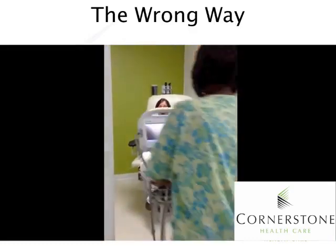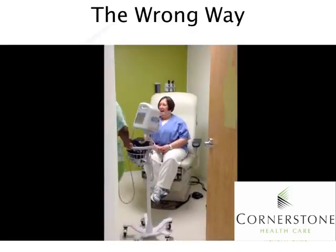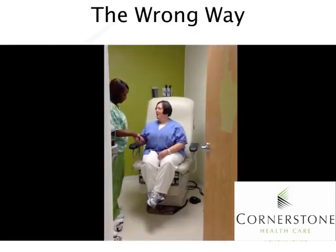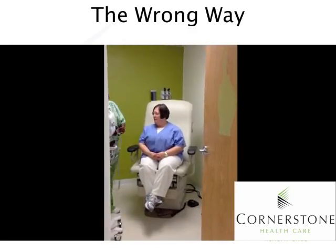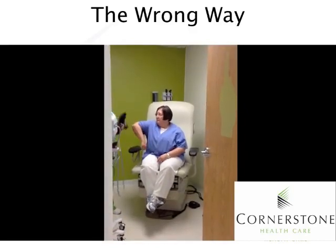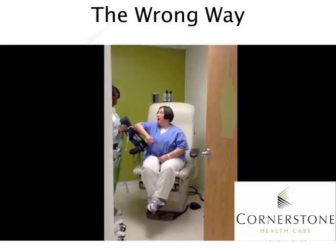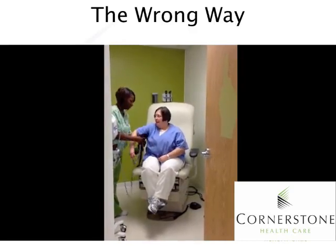In the wrong-way demonstration: the clinical staff member greets the patient — Hi Ms. Susan, how are you today? — and the patient mentions she has pictures to show. The staff member engages with the patient about the photos, talking during the blood pressure procedure, and even calls a coworker into the room to see the pictures while the blood pressure cuff is on the patient.